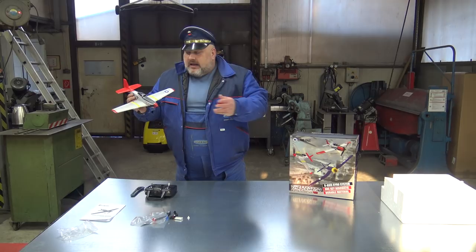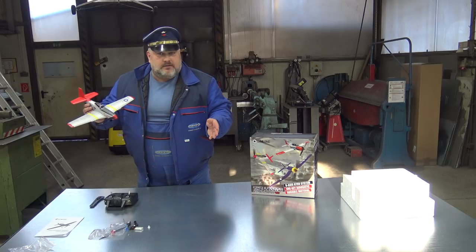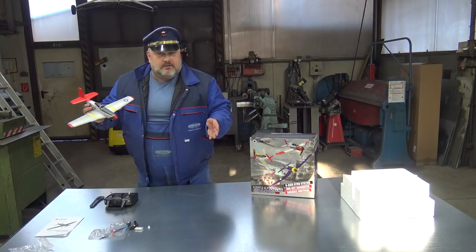Many viewers ask me which plane is my favorite. And I will tell you right now which plane is my favorite in my life — always the next one. The next plane that we unbox is my favorite one.